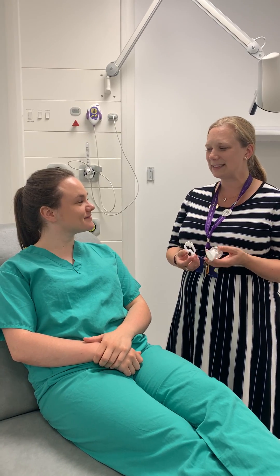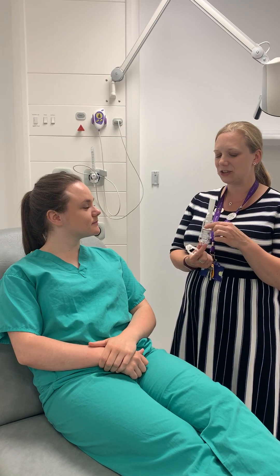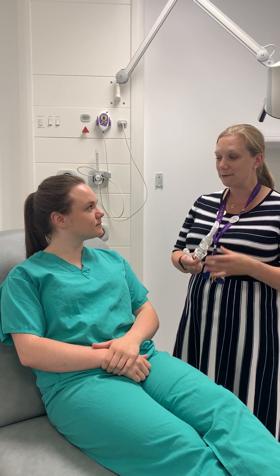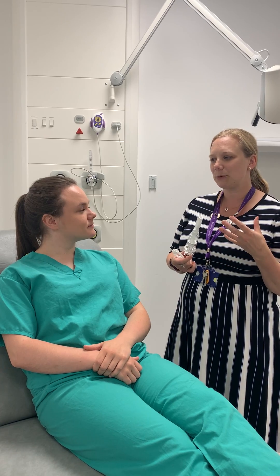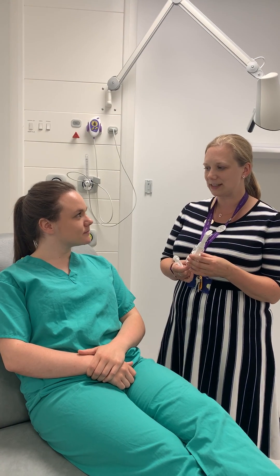Good afternoon Chloe, my name is Stephanie, I'm one of the physios and this afternoon I'm going to teach you how to use the Inspiratory Muscle Trainer. This is like weight training for your breathing muscles. By making your breathing muscles stronger, they will use less oxygen and it should make you feel less breathless as a result. So that's the idea.